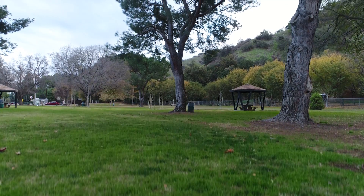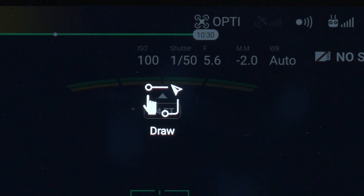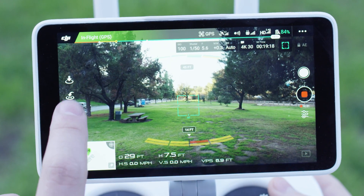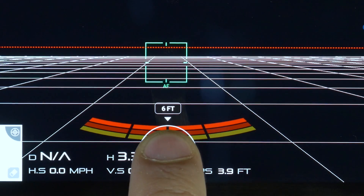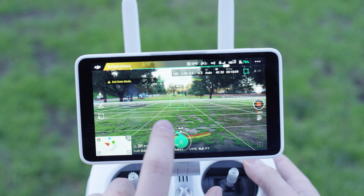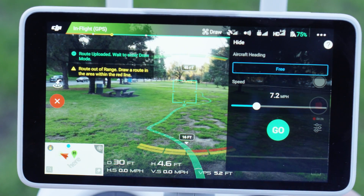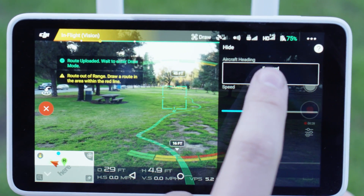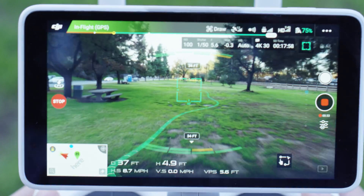Then, set your Phantom 4 Pro at the desired altitude and select Draw in DJI GO 4. In the center of the screen, you will see a green circle with a white arrow. Tap it to activate the feature, but keep your finger held against the screen. With your finger still pressed, simply draw the direction of flight you want your Phantom 4 Pro to fly. When you take your finger off the screen, a sidebar on the right hand side will appear and you can select the mode and change the speed of your drawn flight path.